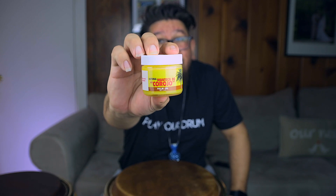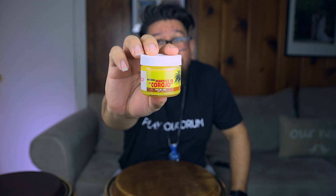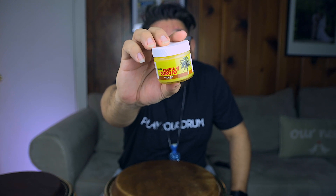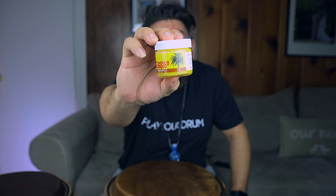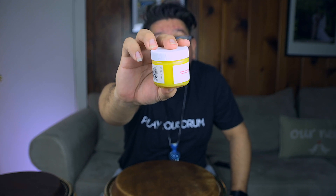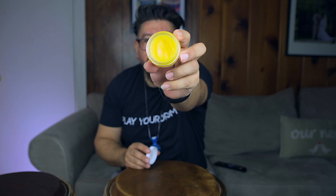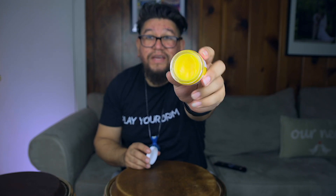This is a product that's very well known to a lot of congueros, a lot of hand percussionists. It's something that I've used for a long time to take care of my heads and to make sure that they remain healthy, that they remain a good color, no cracking, no fading, no crusting, no ashiness — because it is a skin. The product that I use is manteca de corojo. It is palm oil, but it's a cream base. It works fairly well when it comes to taking care of your drums.